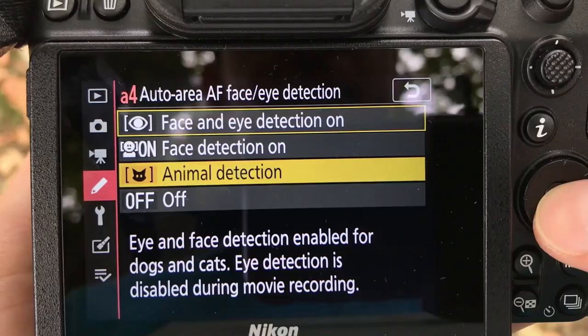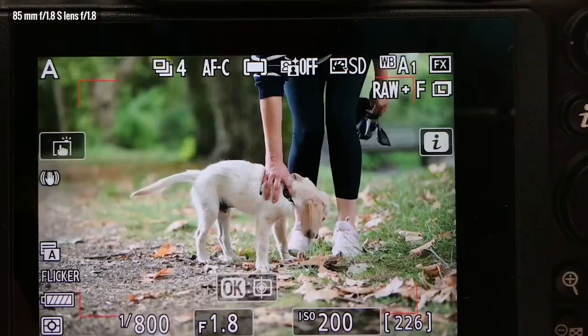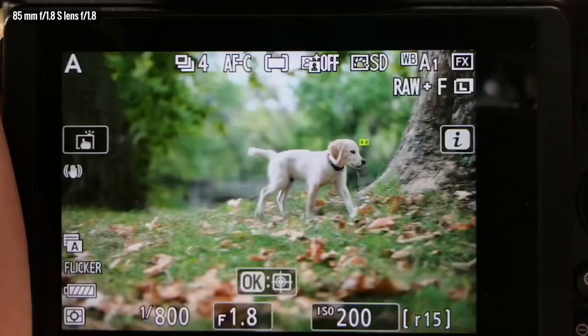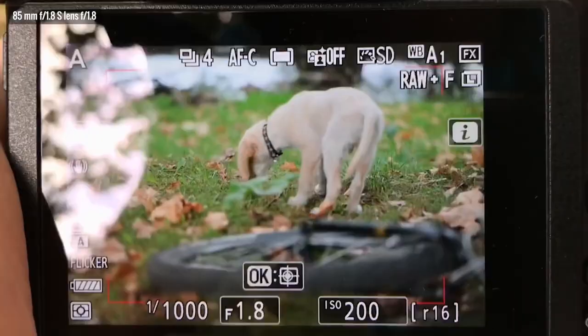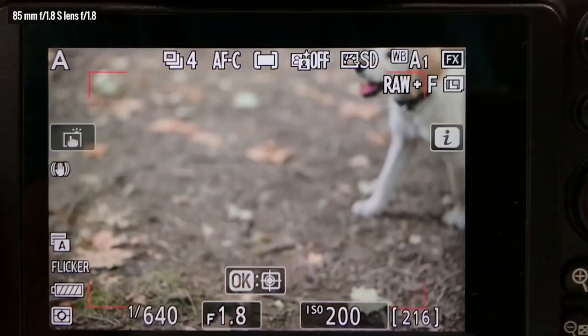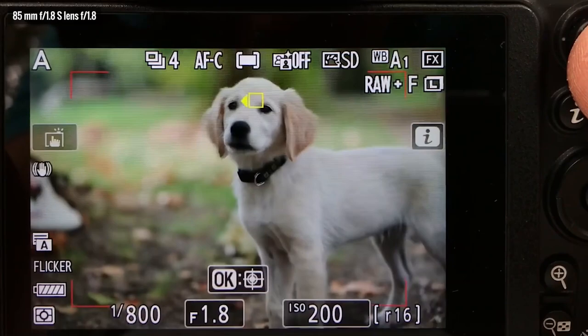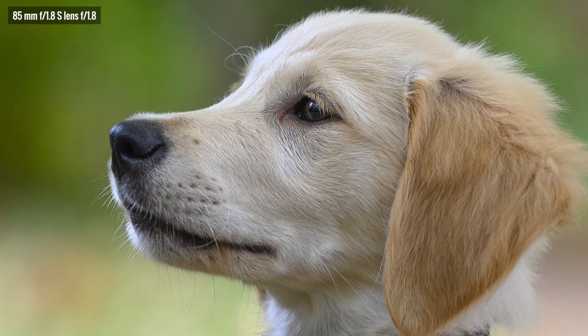The Z5 also received animal eye AF detection. Nikon claims it works on dogs and cats, so I first tested it on a dog with very bright fur — and just look how easily it found the eyes. Here the dog is pretty far away moving out of the frame, but the AF finds the eyes and the shot is super sharp. I was using an 85mm lens at f/1.8, so that had a super shallow depth of field. Look how the eye of the dog is at the very edge of the frame, yet the AF still holds onto it — the focus is spot on the eye.